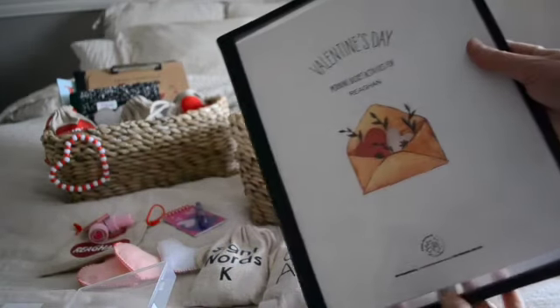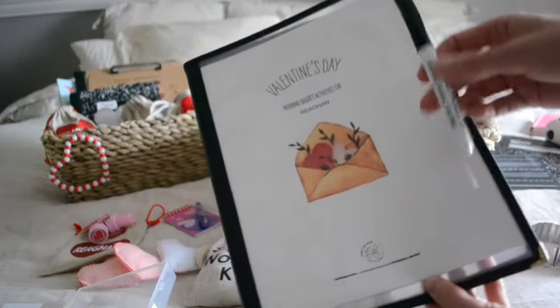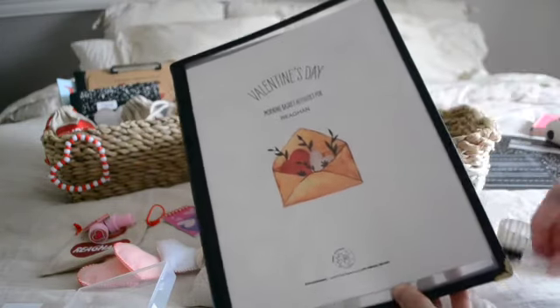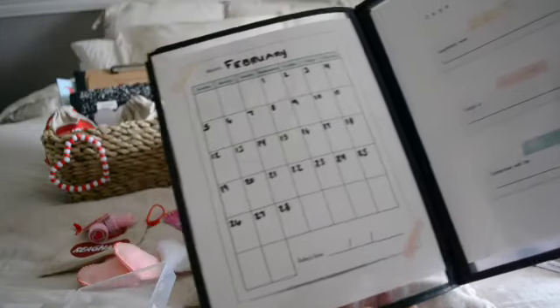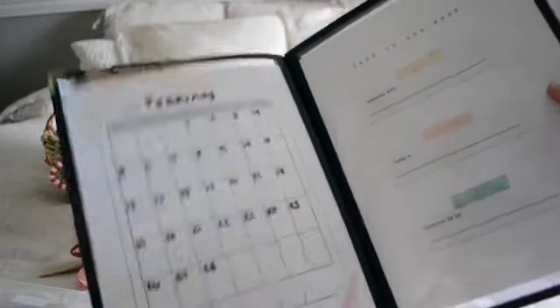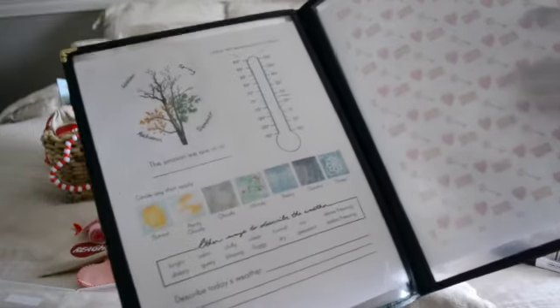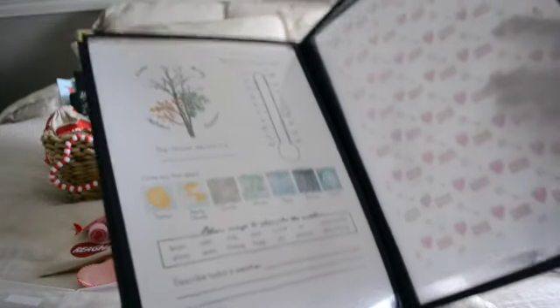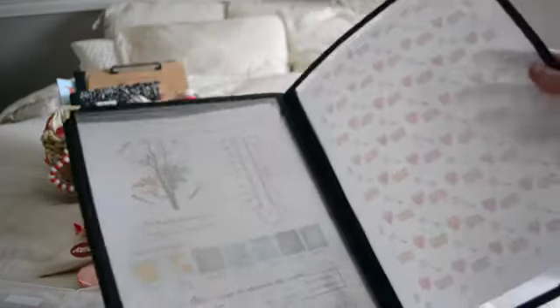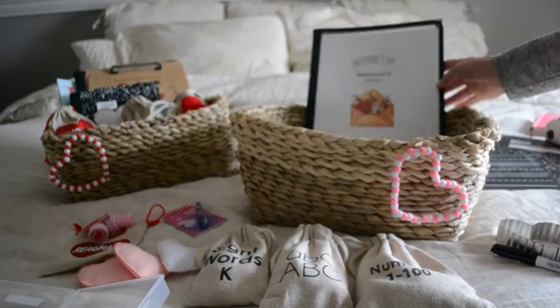This last item here is her morning menu. It's been populated so far with a couple of pieces from the Whimsy Printables collection and her dry erase marker. And then inside is her My Darling Chickadee calendar, which has the calendar, days of the week, and weather. I'll put in our worksheets for each day as we work through our units into the empty spots. And that's everything included in my daughter Regan's basket.